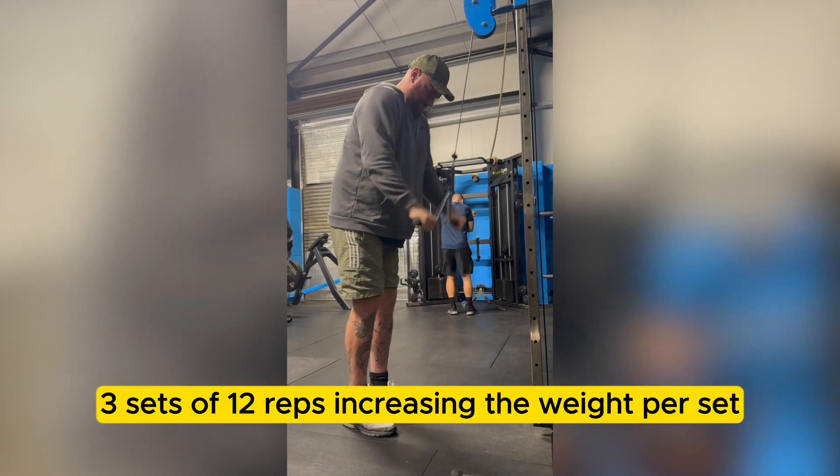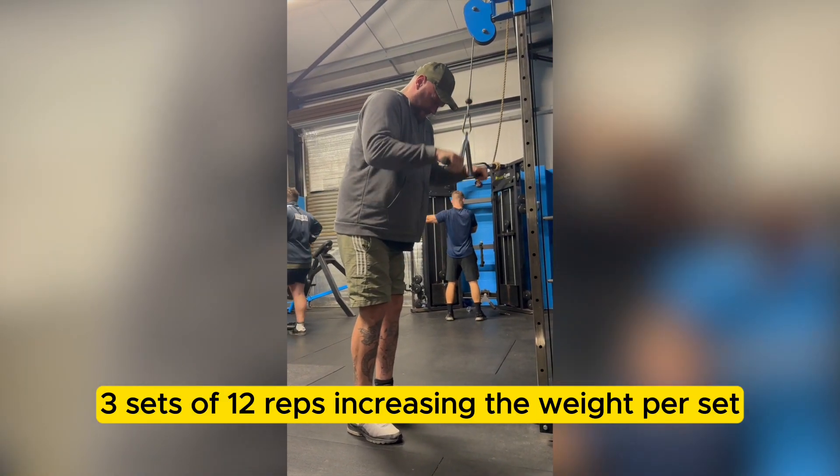Tricep pushdowns. Three sets of 12 reps, increasing the weight per set.